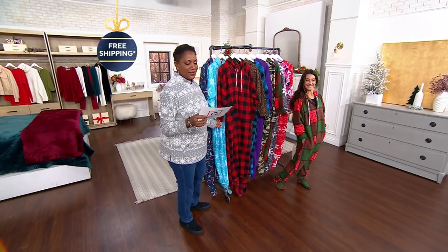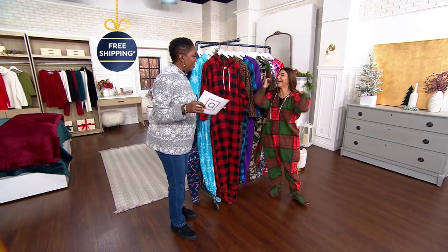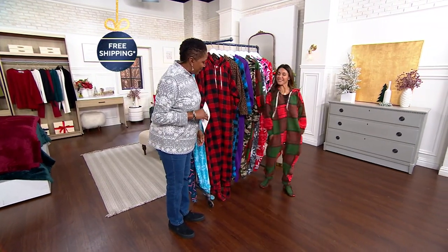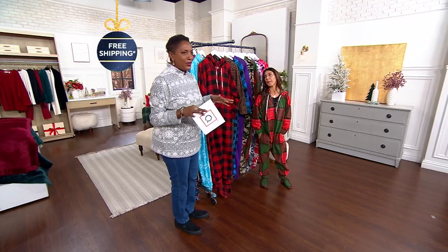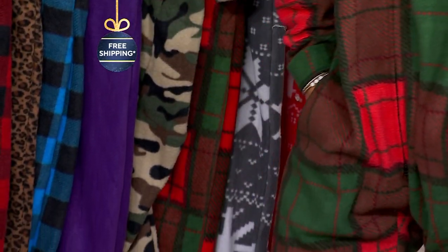The Lazy Fleece Unisex Onesie with the pocket hood and removable feet — not lazy at all. Joining us is Jen Pierce. Happy holidays! There's nothing lazy about this woman, she's always on the go, but if you are ever able to just chill out, relax, even just Christmas morning, this is the way to do it.